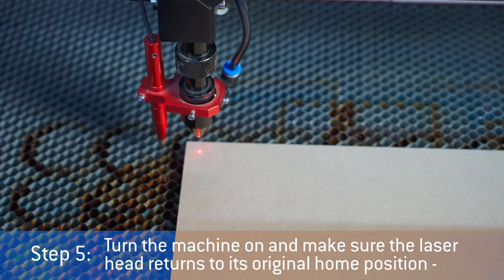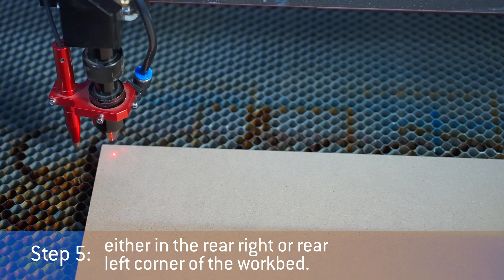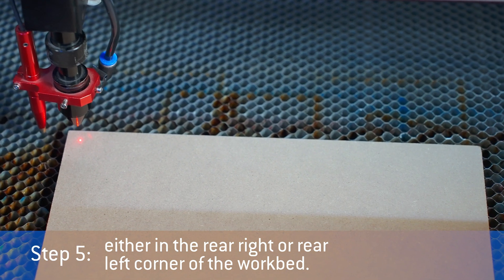Turn the machine on and make sure the laser head returns to its original home position, either in the rear right or rear left corner of the work bed. With a new motor driver, your machine should run as good as new.